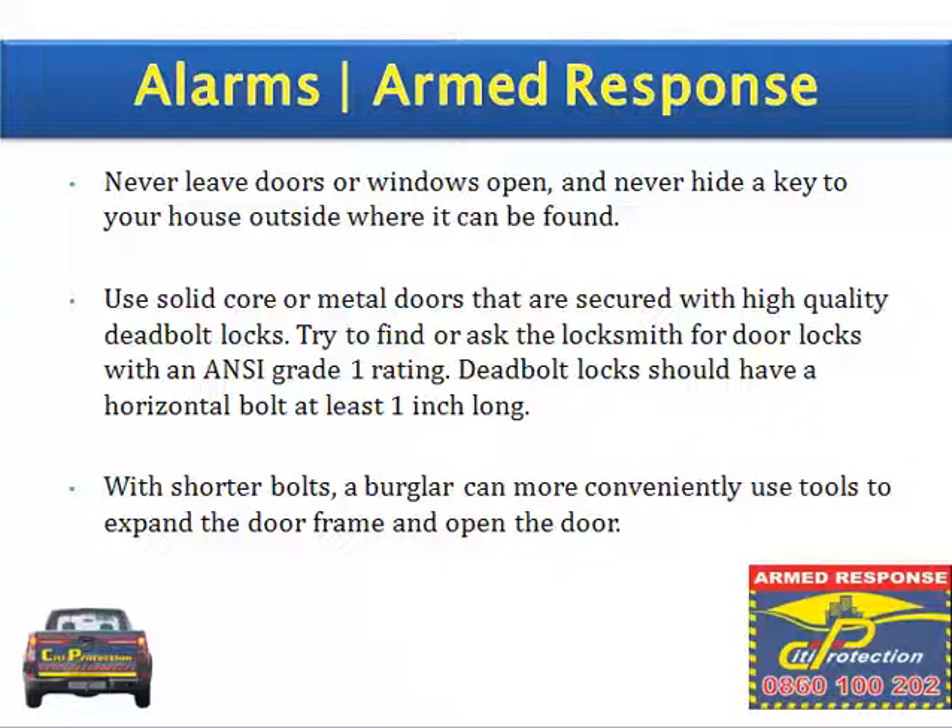Never leave doors or windows open, and never hide a key to your house outside where it can be found. Use solid core or metal doors secured with high quality deadbolt locks. Ask a locksmith for door locks with an ANSI grade 1 rating.